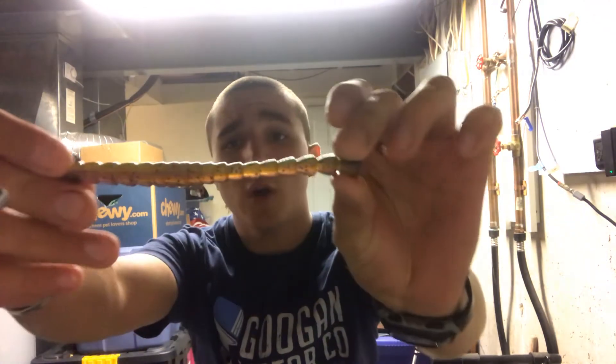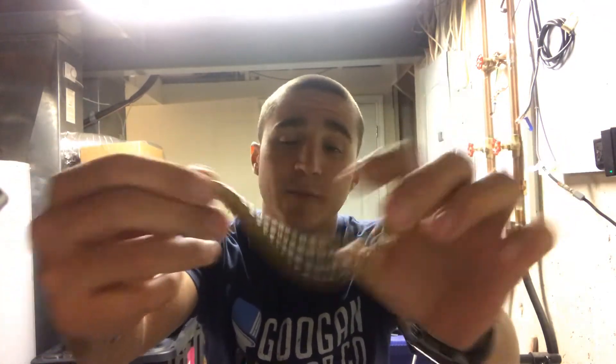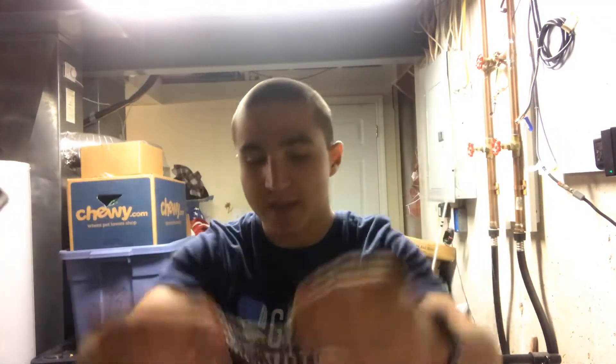Hey everyone, welcome back to another episode of the Unconventional Outdoorsman. Today we're going to be going over what qualities make a good soft plastic. I've got a few different soft plastics — stick baits, creature baits, crawls, stuff like that.